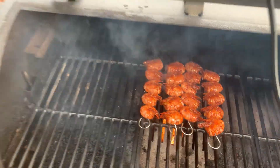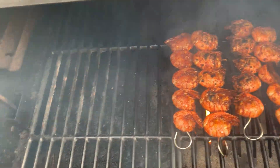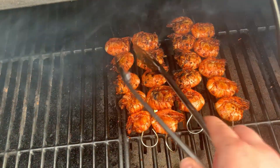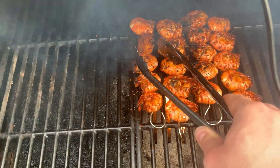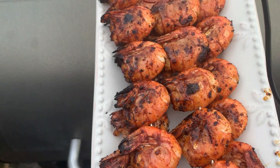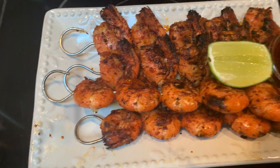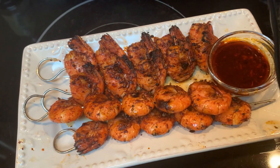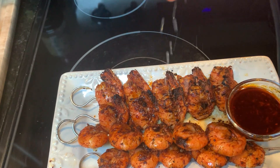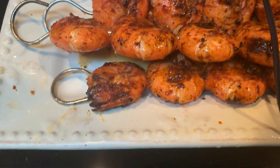All right, close that out — two minutes. This is only about one minute in, so they go quick. We want them to be kind of charred. The shells are going to protect the meat and it gives a nice smoked flavor. These are done. Here's my dipping sauce, served with a little bit of lime. I'm just going to squeeze this lime all over it. All done.